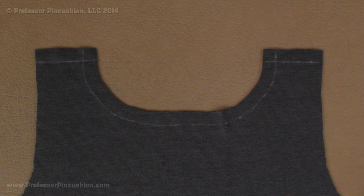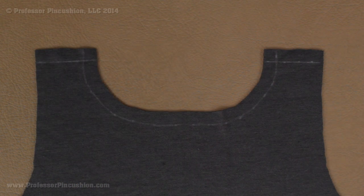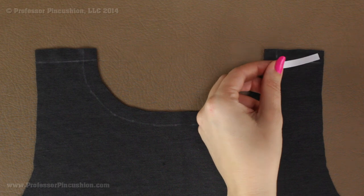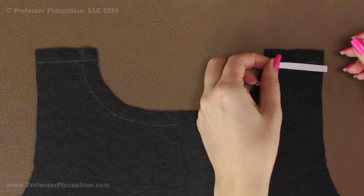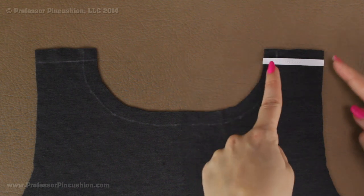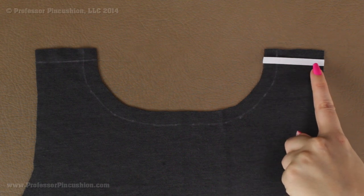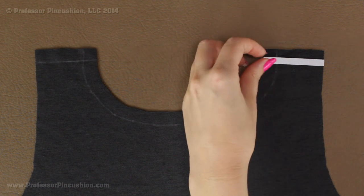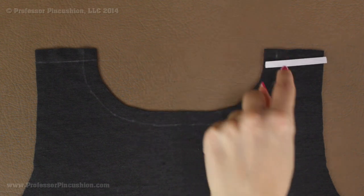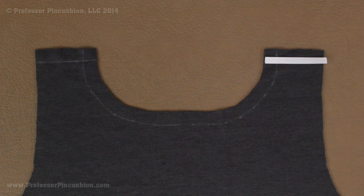I'm going to be placing my chalk line at the seam line — so for me that's a half inch from the raw edge — then I'm going to cut a piece of twill tape that's going to be the exact length of that. You're going to place it so the line ends up right in the middle of your twill tape, then pin it into place starting at the ends and working your way in. Then stitch right in the middle of the twill tape, right on that seam line. I'm not actually sewing my tank top to anything — this is just preparation, so I'm sewing the twill tape to the back piece of the tank top only.